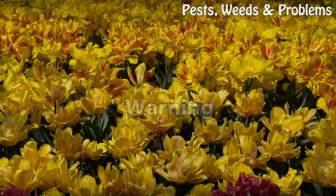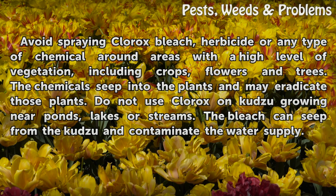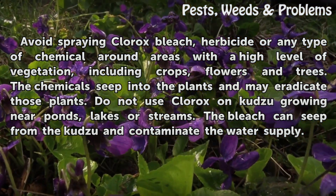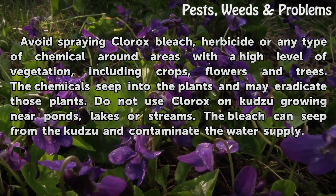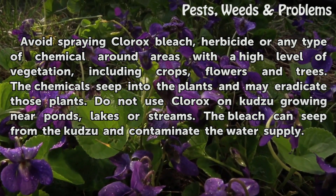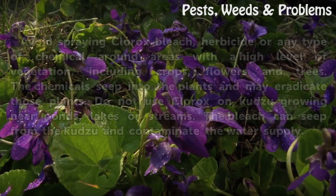Warning. Avoid spraying Clorox bleach, herbicide, or any type of chemical around areas with a high level of vegetation, including crops, flowers, and trees. The chemicals seep into the plants and may eradicate those plants. Do not use Clorox on Kudzu growing near ponds, lakes, or streams. The bleach can seep from the Kudzu and contaminate the water supply.